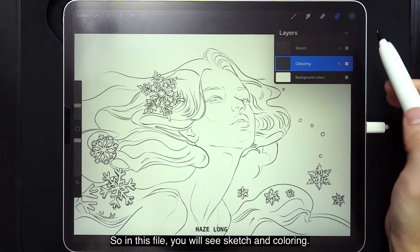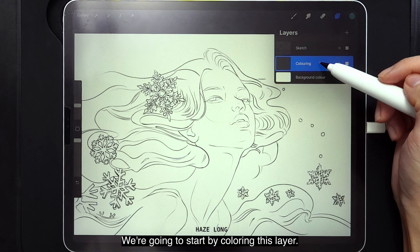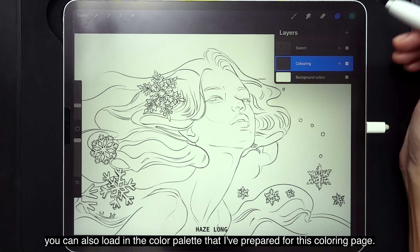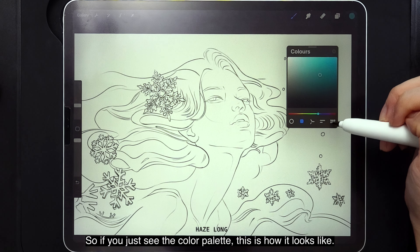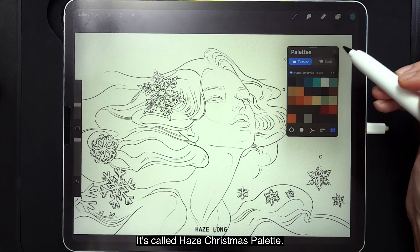So in this file, you will see a sketch and coloring layer. We're going to start by coloring in this layer. You can also load in the color palette I've prepared for this coloring page. This is how it looks — it's called Hayes Christmas Palette. And we are going to use the watercolor brush set today.